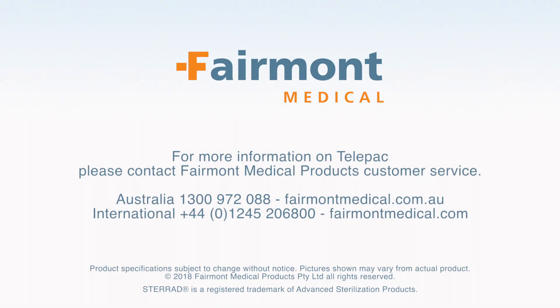For more information on Telepack, please contact Fairmont Medical Products Customer Service.